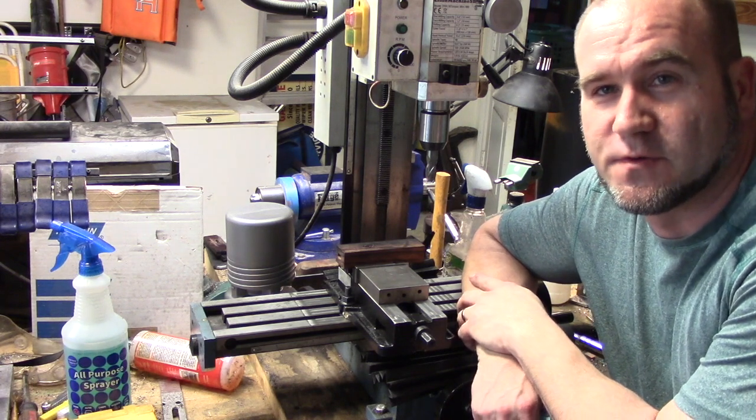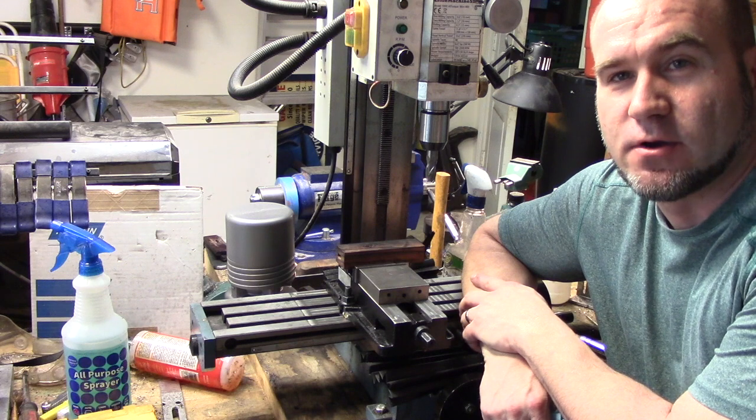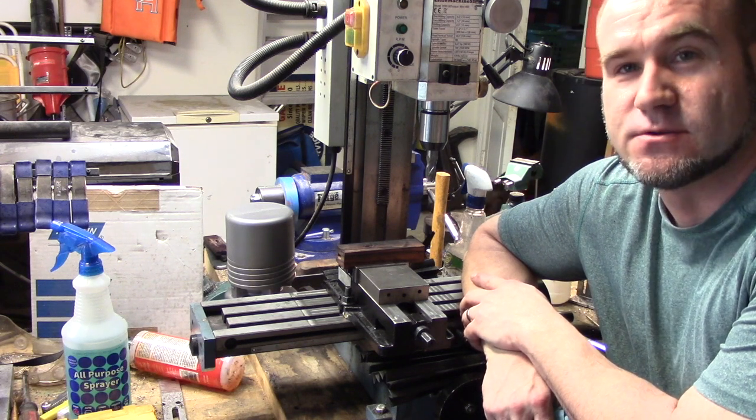How's it going everybody? This is Junior from sandjackknives.com. The saga of the journeyman smith blade issues continues.